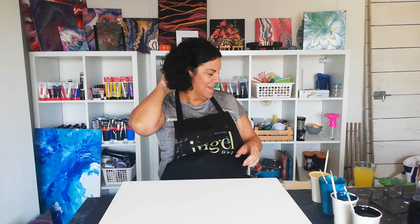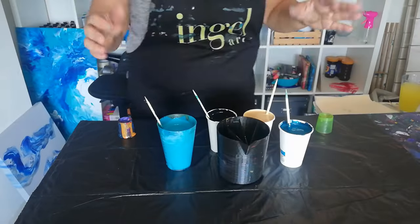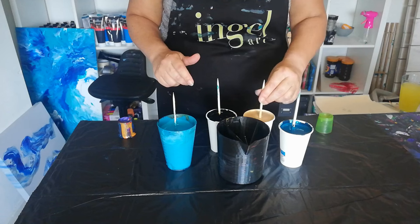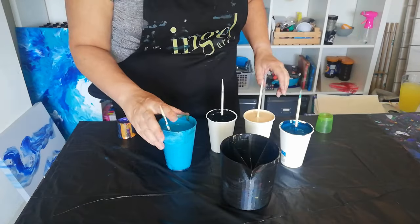Let's go for it. So I think this is gonna be it for today: the lighter teal, the black, the gold, and the dark teal. Let's begin.